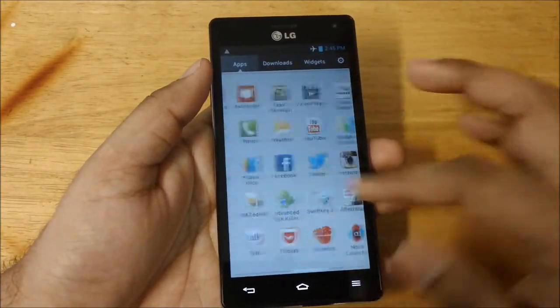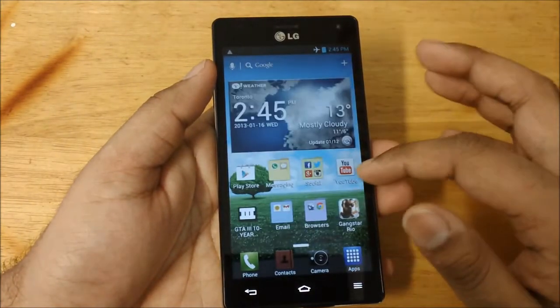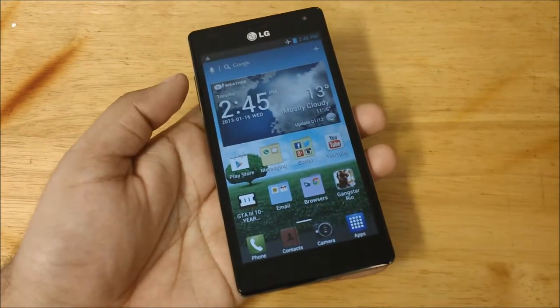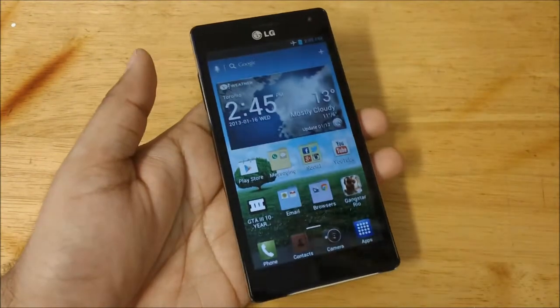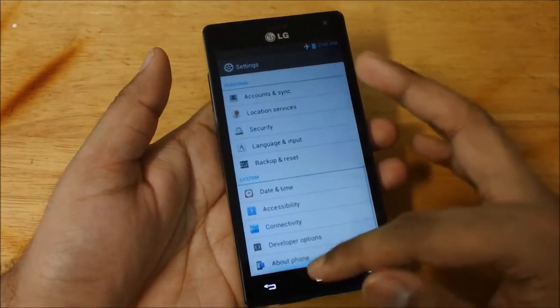It's a very smooth and responsive UI, and I think it's great. Samsung's TouchWiz is good, and this is similarly the same or I would say even better in some aspects. So we'll just go into settings real quick.